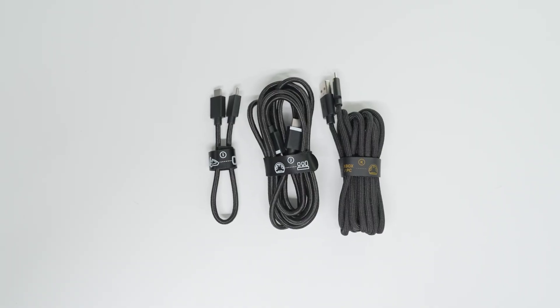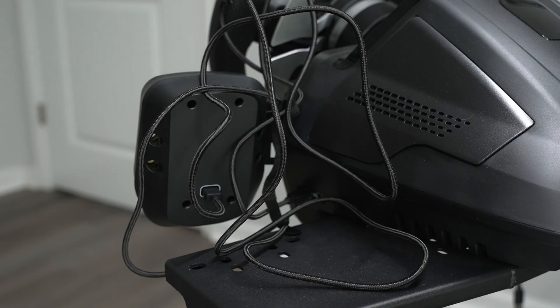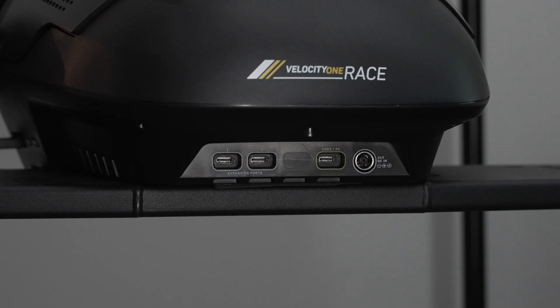Next, grab the USB cables. Each cable is velcro tied and has a picture of what that cable is supposed to plug into. Connect the control unit to the number 3 USB-C expansion port, plug the pedals into the number 2 USB-C expansion port, and plug the USB-C cable into the Xbox/PC USB-C port, with the other end going to your computer or Xbox's USB-A port.